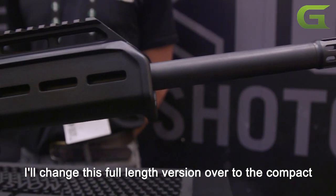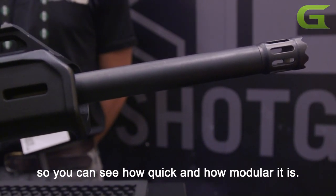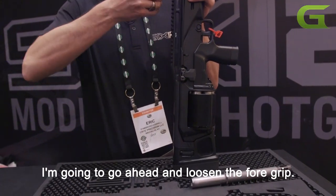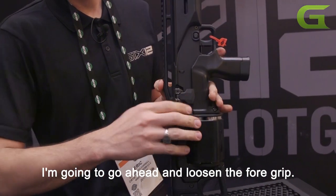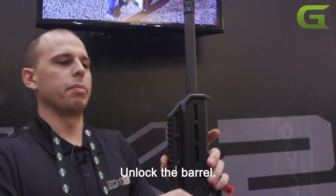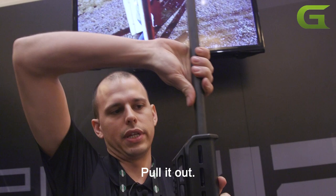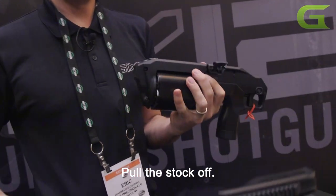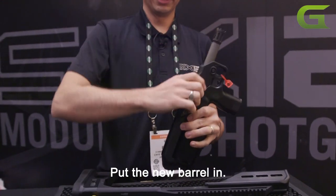I'll change this full length version over to the compact so you can see how quick and modular it is. I'm going to go ahead and loosen the foregrip, release the stock, unlock the barrel, pull it out, pull the stock off, and put the new barrel in.